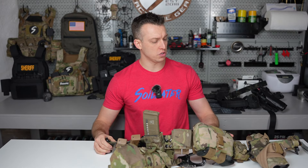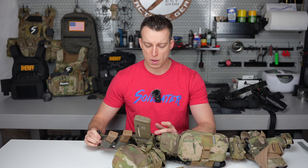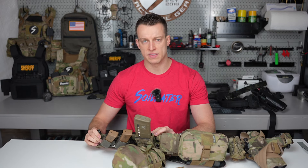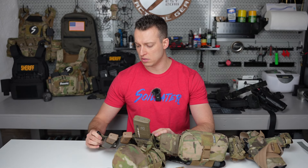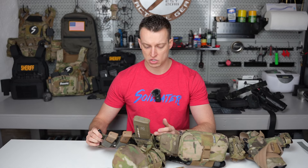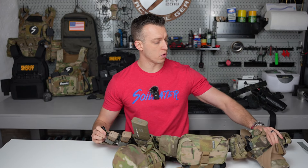First things first, the actual belt itself is made by Ronin Tactics. The two belts I'm pretty familiar with are the Ronin Tactics belt and the Lead Devil belts. Both are solid belts — each has their advantages and disadvantages. This just happens to be the one issued for the team.